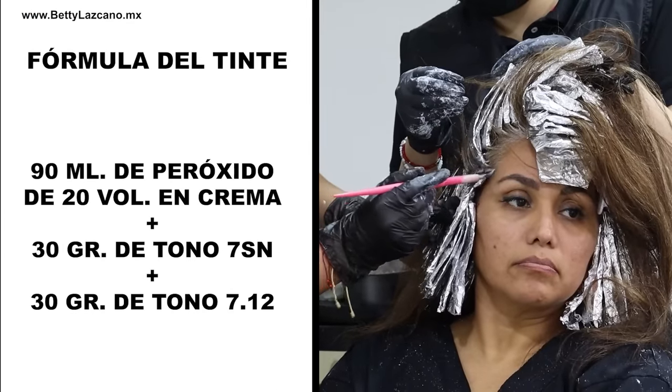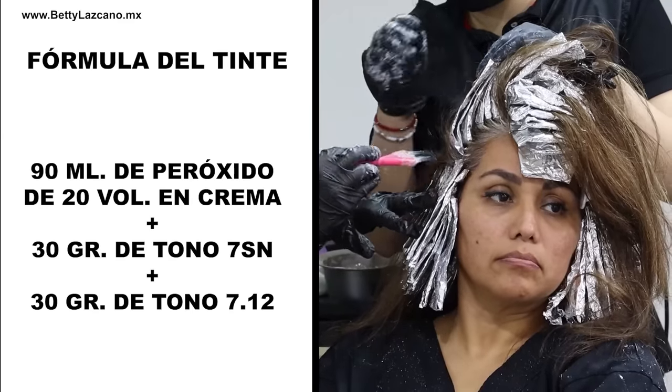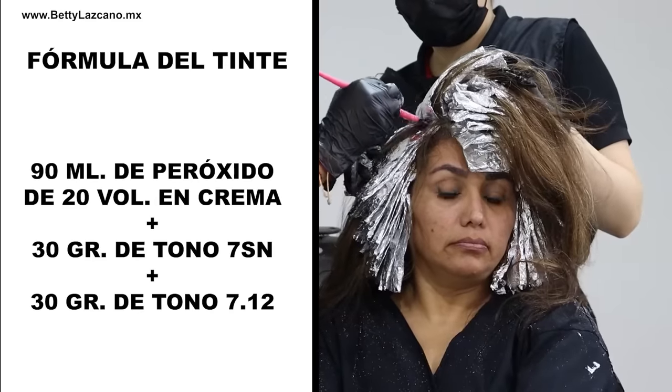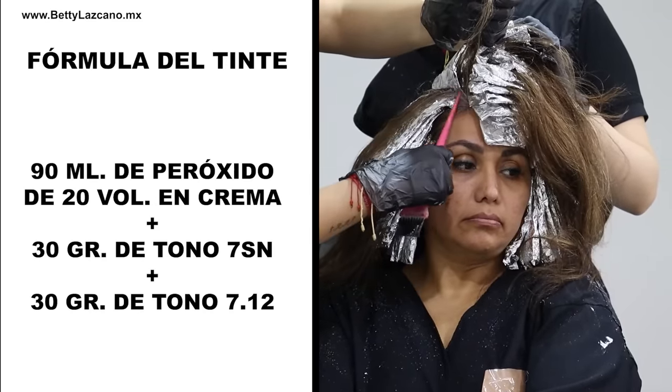I am going to utilize 90 milliliters of 20-volume cream peroxide along with 30 grams of tone 7SN and 30 grams of tone 7.12 for the dye application.